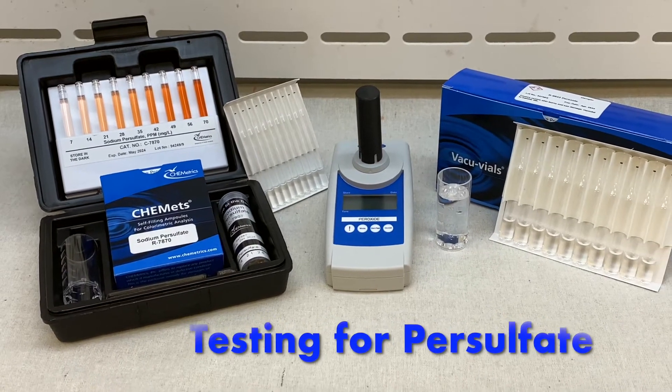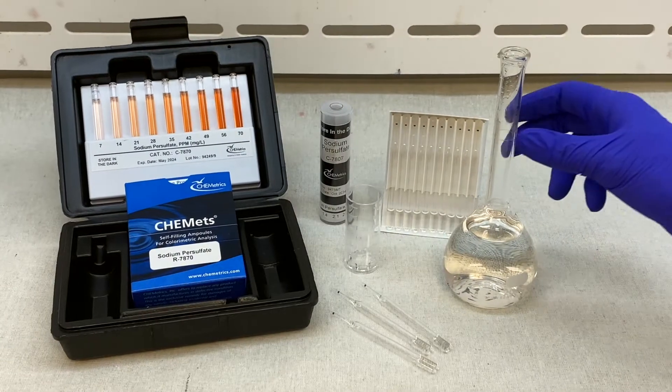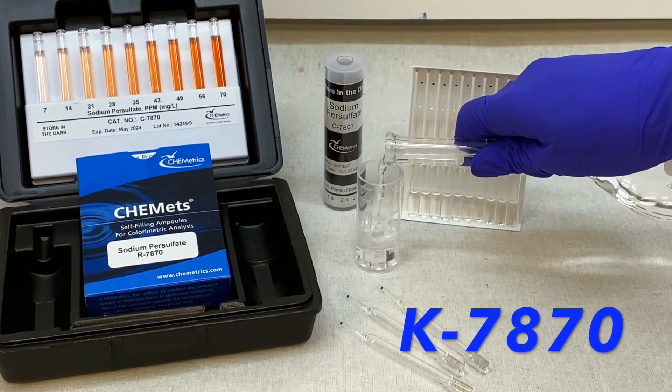Testing for persulfate? With Cometrix Test Kits, it's a snap. For visual analysis, we deliver results in the 0 to 70 parts per million range.